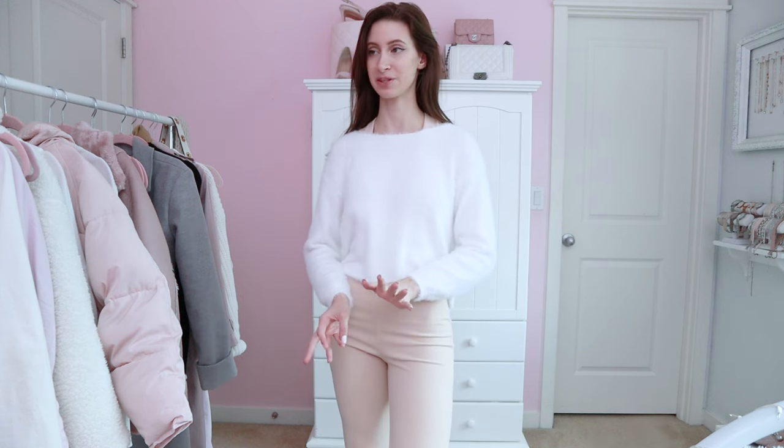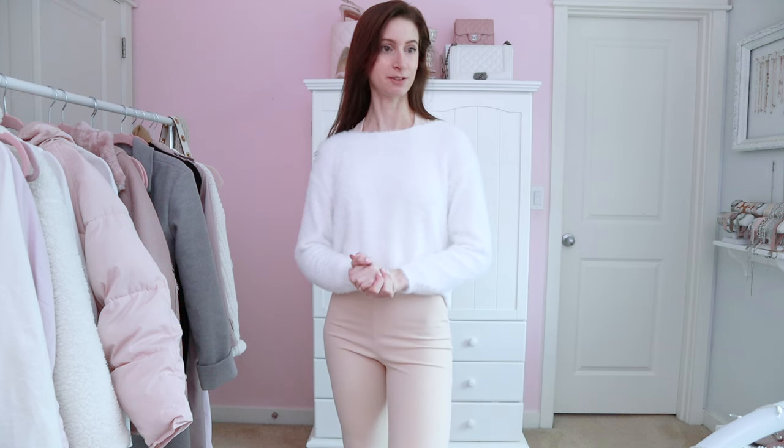I am halfway through filming right now and I am super tired. I'm probably just going to take a little water break and lay on my back for a few minutes, just because my back gets really tired doing outfit videos for some reason, and then I'm just going to keep going and we'll be done soon.